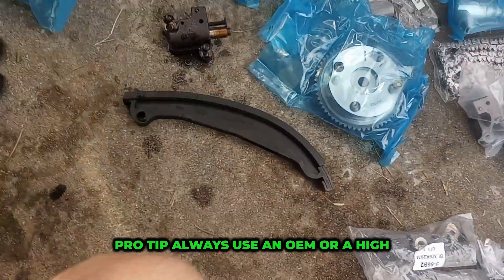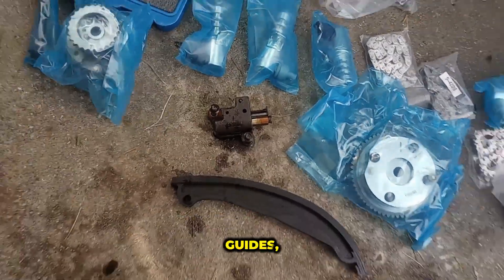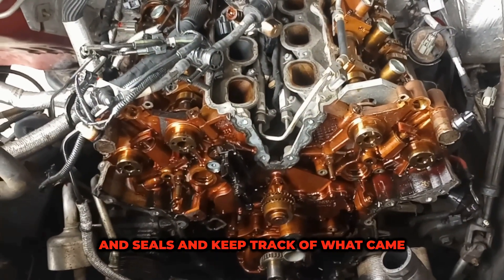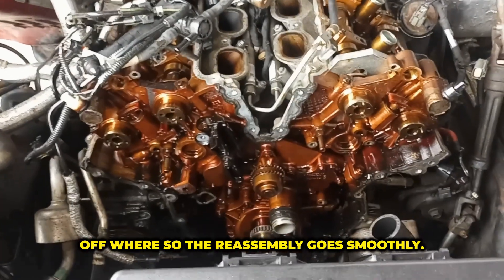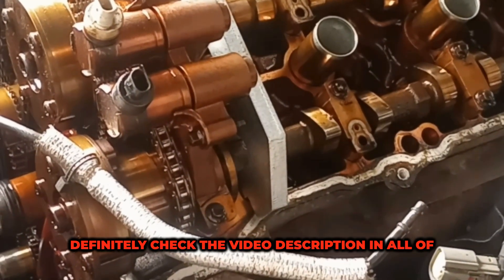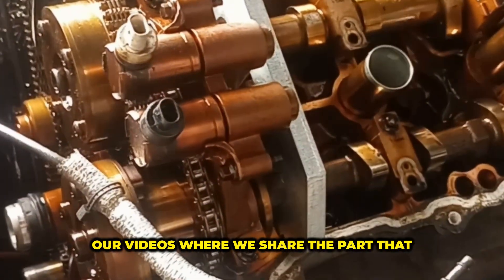Pro tip: always use an OEM or a high quality kit that includes new tensioner guides, gaskets, and seals. Keep track of what came off where so the reassembly goes smoothly. If you're needing a timing chain kit, definitely check the video description in all of our videos where we share the parts that we used.